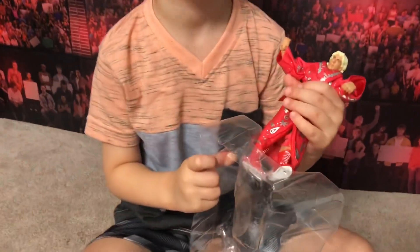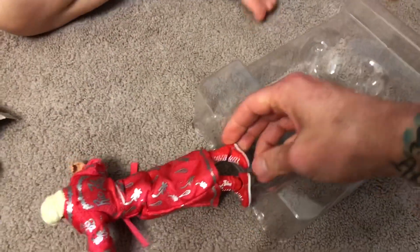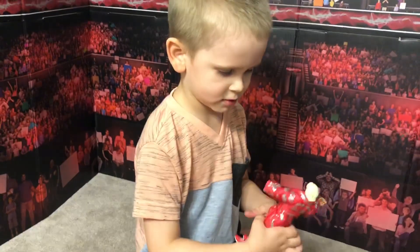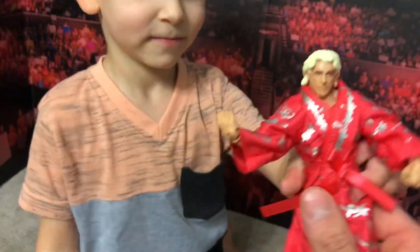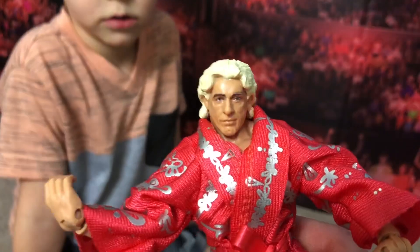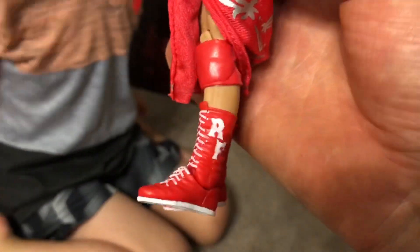Tape on his feet? No, just the bands — the bands got us again. Mattel equipped with these bands and they're embedded into his boots. Anyway, there he is. Look at the back of his robe. His face, his wrists are all wrinkled up. The nice red robe, got the RF on the boots.